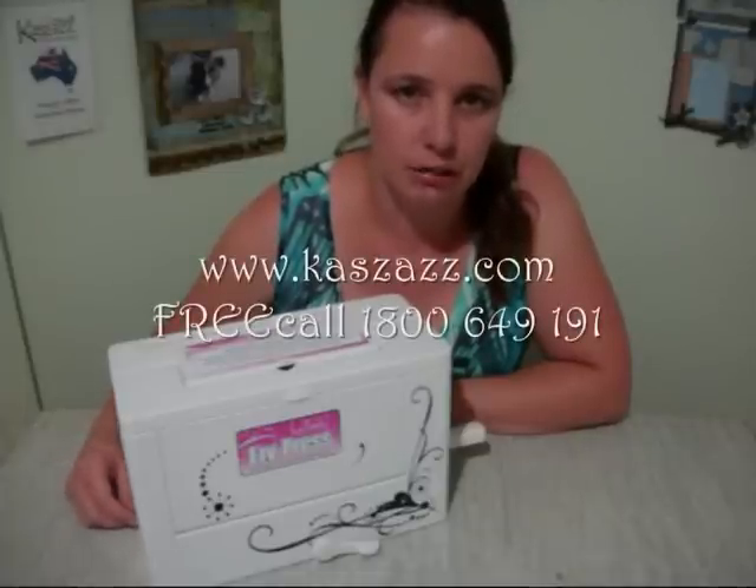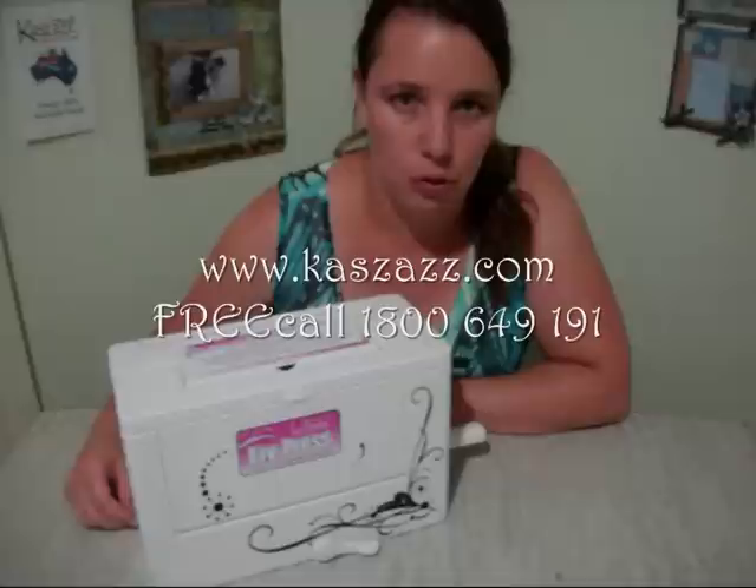Thank you for watching my demonstration with the Belushi Easy Press today. I hope you've enjoyed it and learnt some new techniques you'd like to go and try yourself. If you'd like to get in touch with me directly, contact me at my blog at www.bewalkie.wordpress.com, or you can contact Pizzazz, the online consultant, at 1-800-649-191 or on the web at www.pizzazz.com. Thank you.